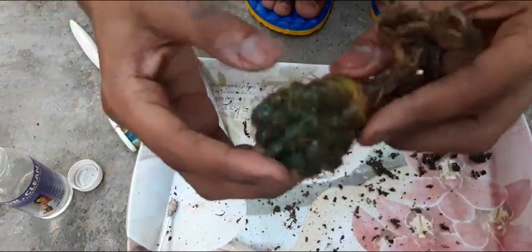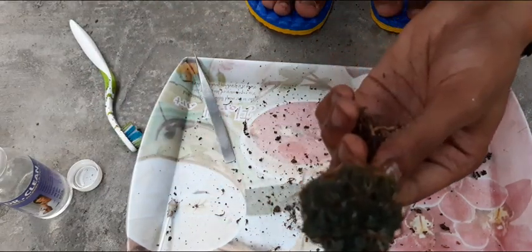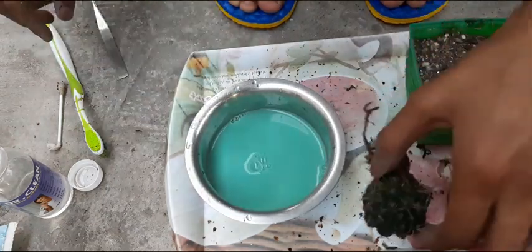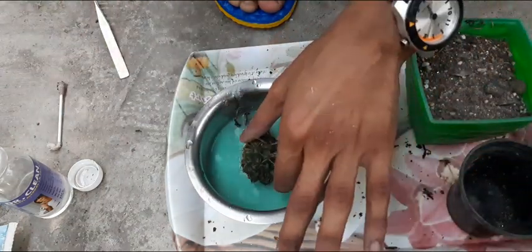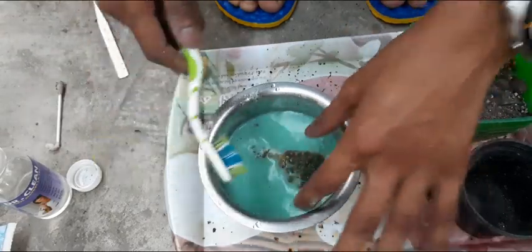All the infected parts have been removed successfully. Here is a water-based salve fungicide — wash the plant thoroughly with it.